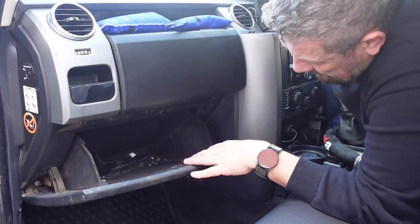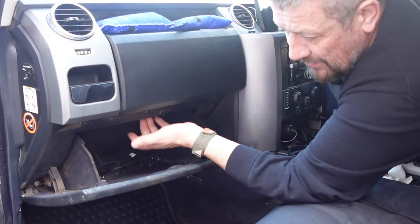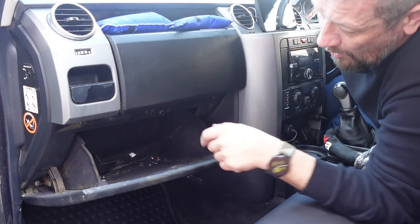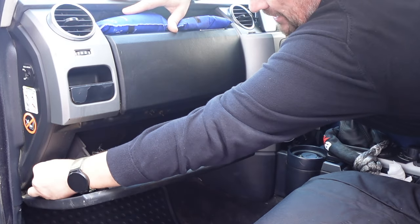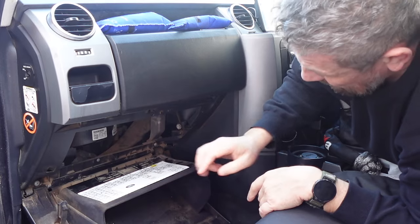First job: remove that old cabin filter. The cabin filter, slash pollen filter, is located inside the dash behind our glove box. To drop the glove box down more, you just have to squeeze these two clips — there's one on either side. Squeeze that, it'll drop down, squeeze this one and it'll drop down.